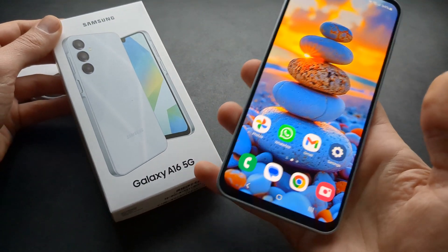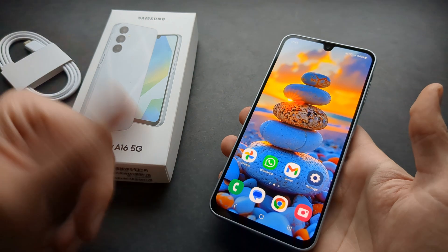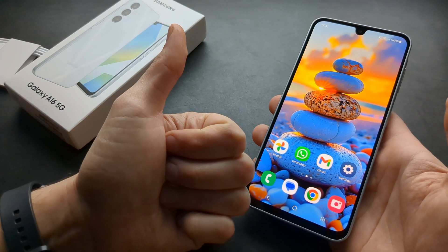That's really the only way to get wireless charging on the new Samsung Galaxy A16 5G. Also, the regular 4G variant obviously also does not get wireless charging. Anyway, sorry for the bad news — good luck!